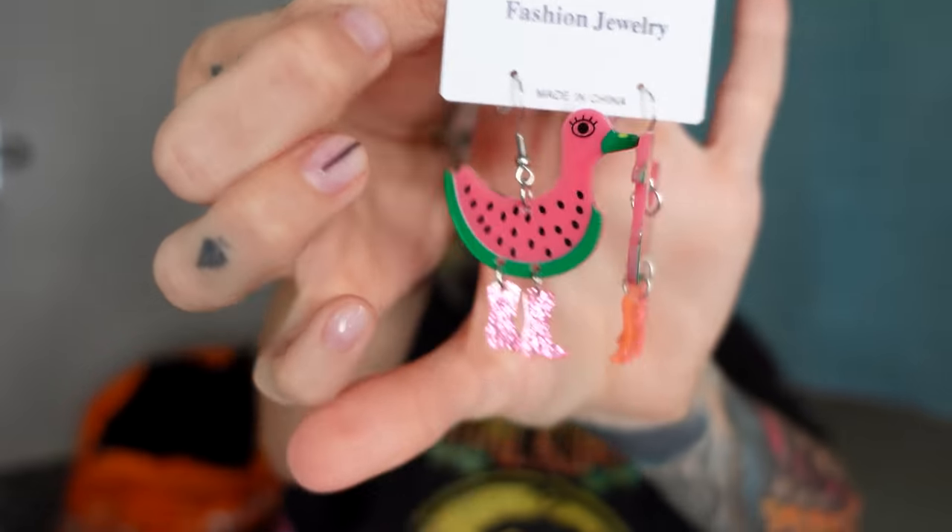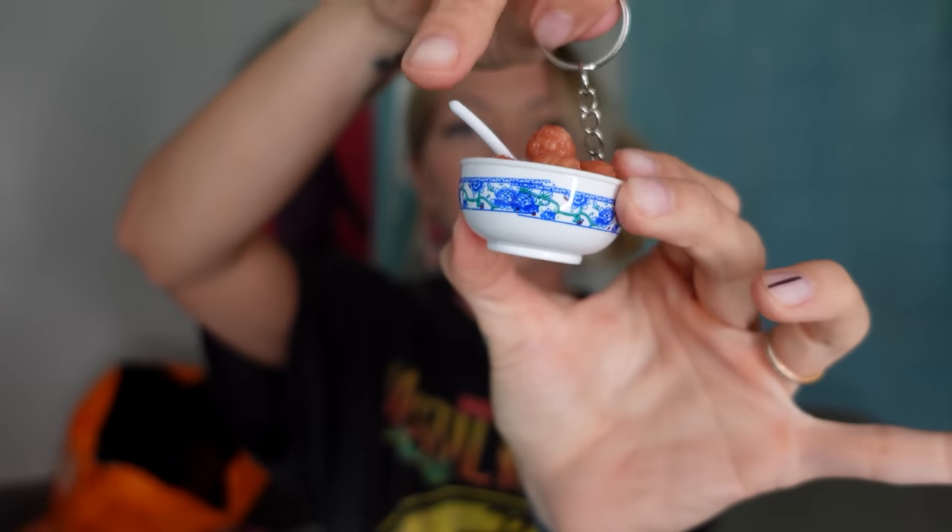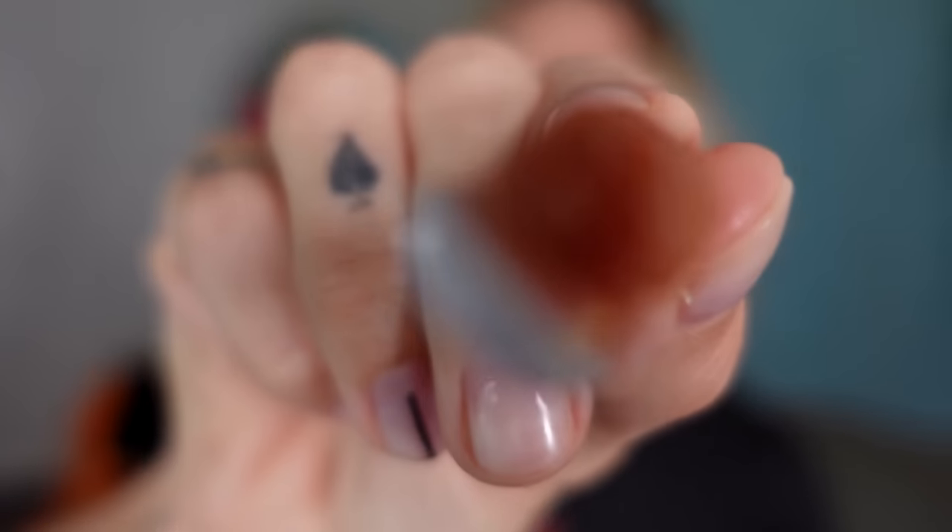Have you ever seen a watermelon duck wearing cowboy boots? Now you have — gorgeous little creatures. They should have put a googly eye on that. These were a dollar. This is a meatball keychain in a beautiful dish with a spoon — it was $1.87 and they had lots of different options. The spoon came off, but I can glue it back on myself. I'd give this a five. It's going to go great with my collection of miniature things.